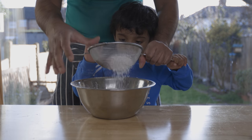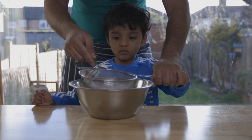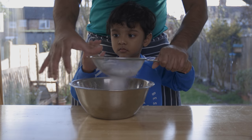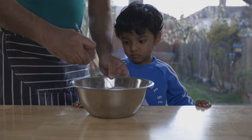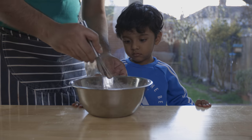This is the best part of the dry ingredients. Let's mix the dry ingredients and mix it up.